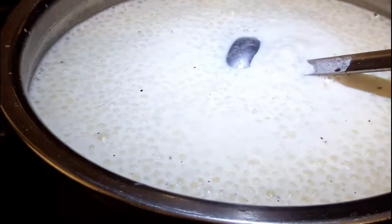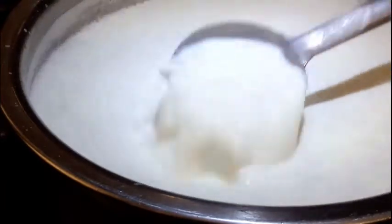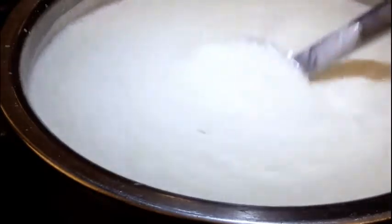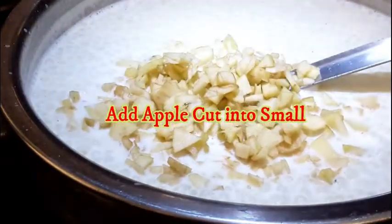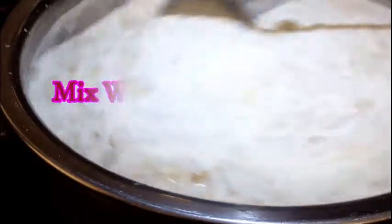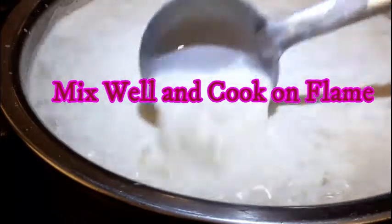Now mix it in. After mixing it, we will cut the apple pieces. Let's mix it up. This is a good taste.